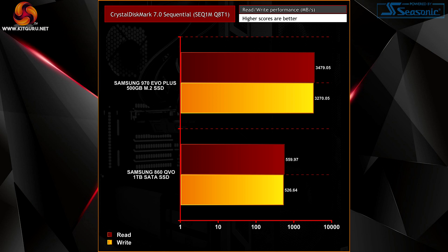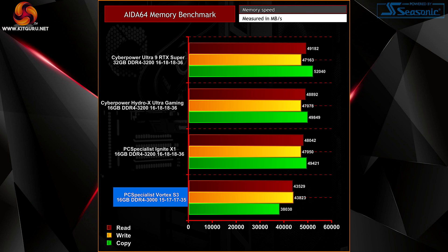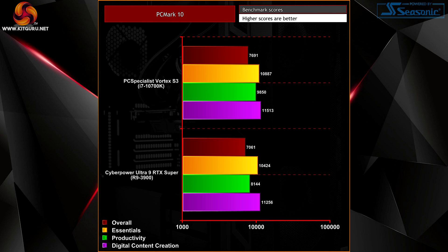Crystal DiskMark testing proves the M.2 SSD is working as it should, with recorded speeds of 3479MB/s read and 3270MB/s write. The AIDA64 memory benchmark produced speeds typical of DDR4 3000MHz memory — nothing to be concerned about. Memory read, write, and copy performance is as it should be, though slightly slower than other recently tested systems equipped with faster 3200MHz memory. PCMark10 results show the system is very capable across essentials like web browsing, word processing and video conferencing, as well as more demanding productivity and content creation workloads — ideal for users who do more than just gaming.